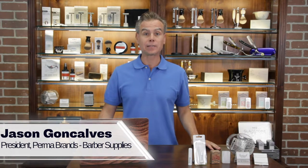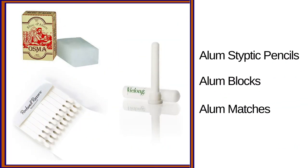Hey everybody, it's Jason and today we're talking about styptic pencils, alum blocks, and alum matches.